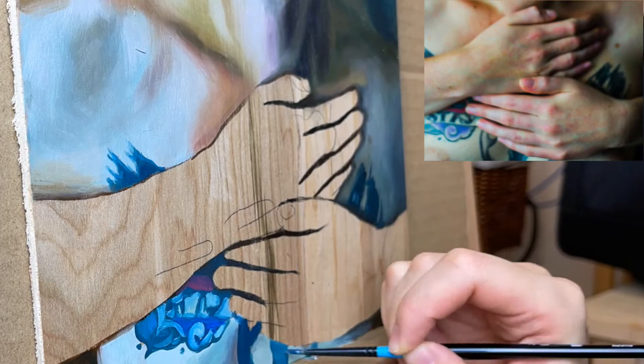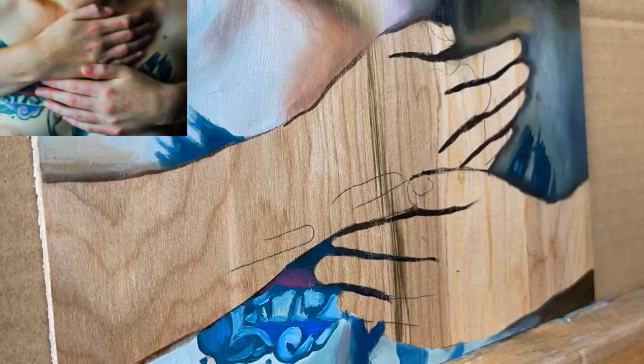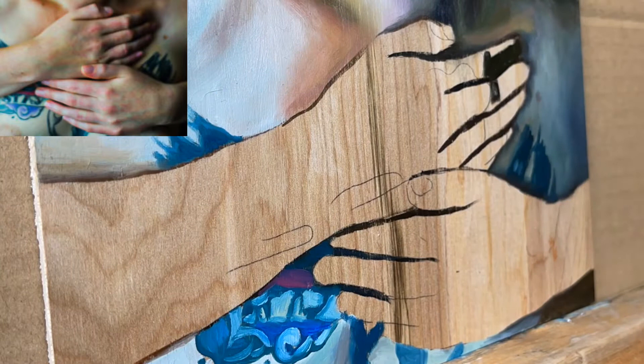You should always have a drawing of the hands before you paint. Choose your colors in terms of your shadows, highlights and mid-tones. No matter what palette you use, it really doesn't matter as long as you're consistent with your shadow colors, your mid-tones and the highlight color.